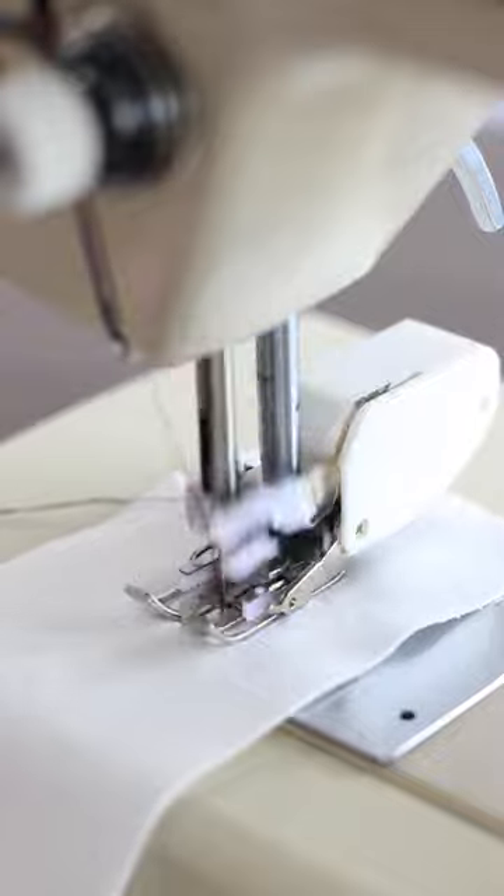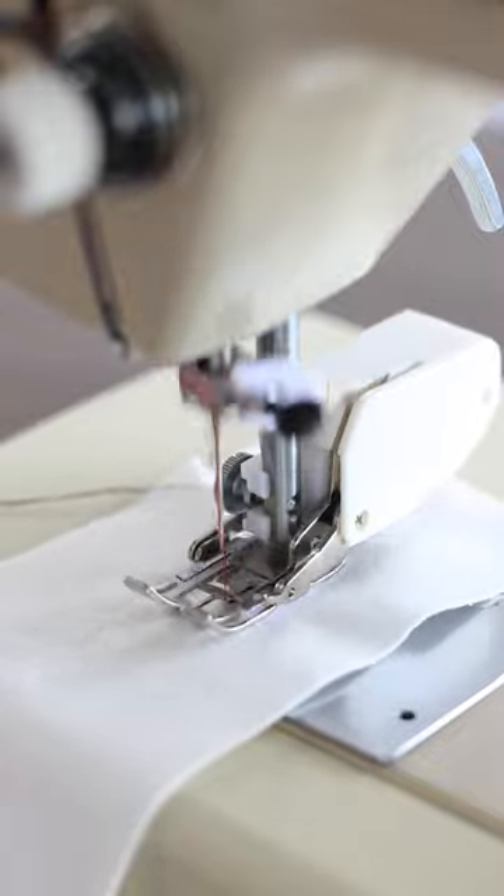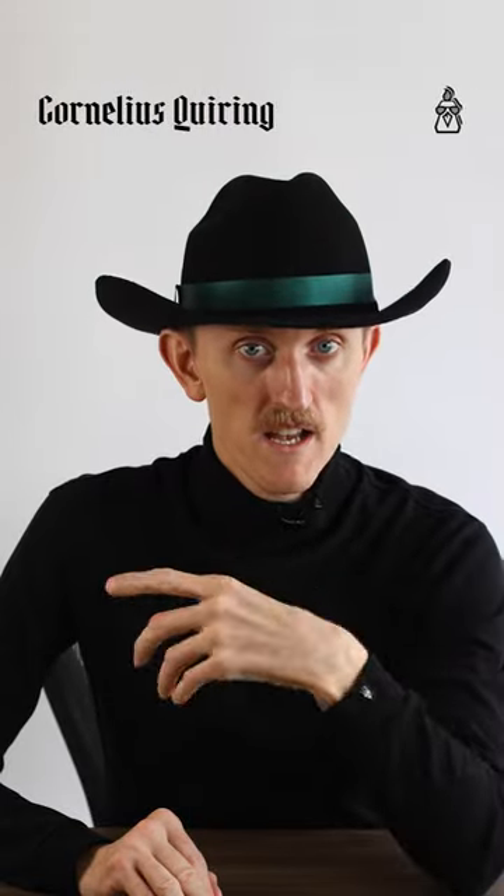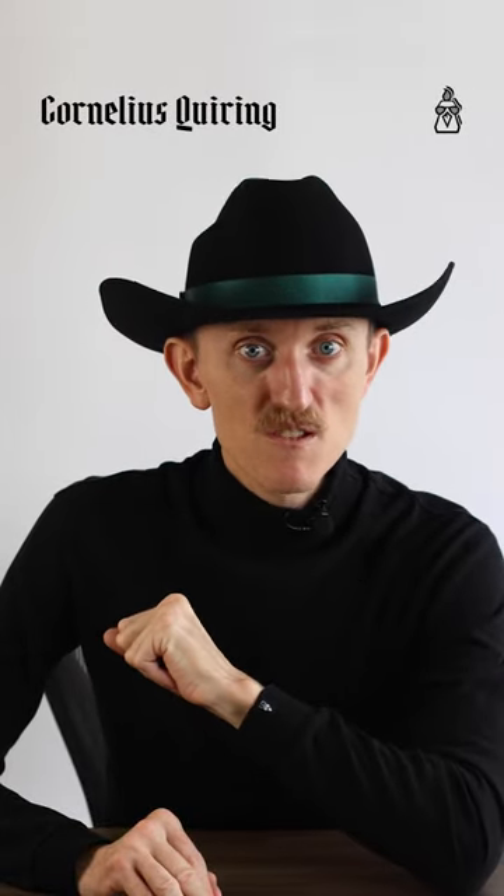So consider using a walking foot to reduce how much your fabric gets worked. My name is Cornelius Quiring. YouTube members get exclusive content.